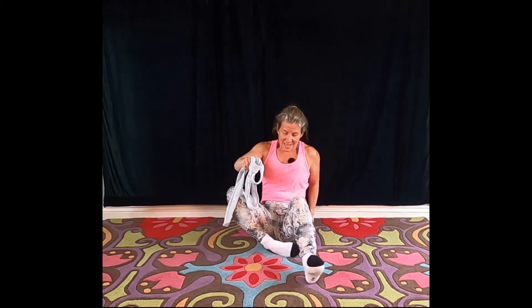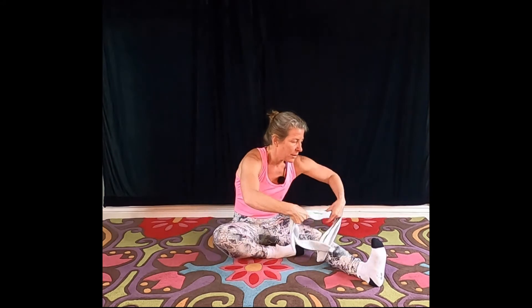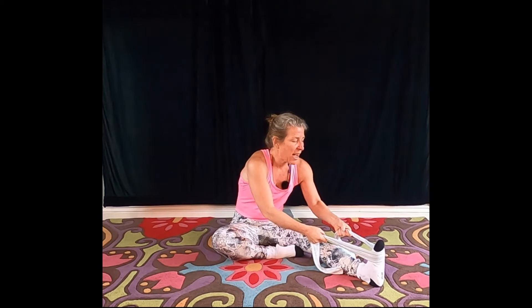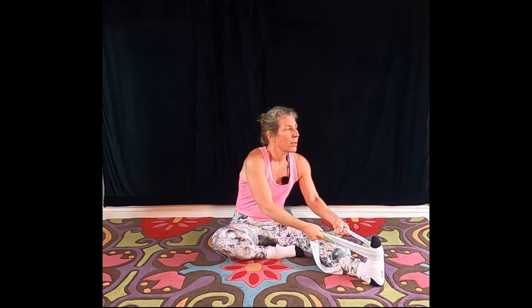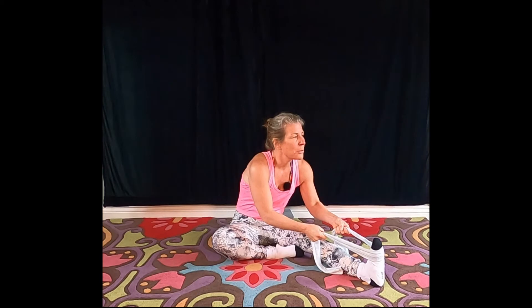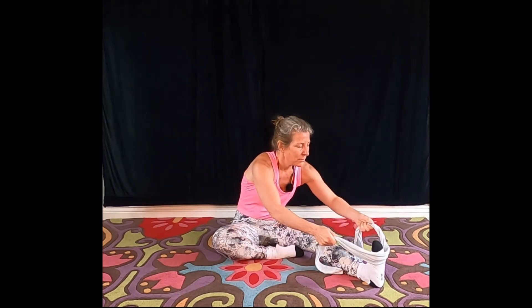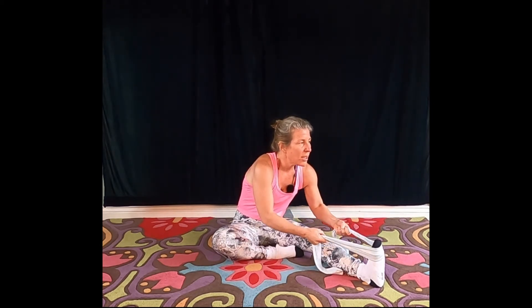Swapping legs — bring one leg in, take the other leg out. Use your cord. Some of you may not need a cord — you'll be able to just place your hands around your feet. Keep that stretch on and relax with each out breath.